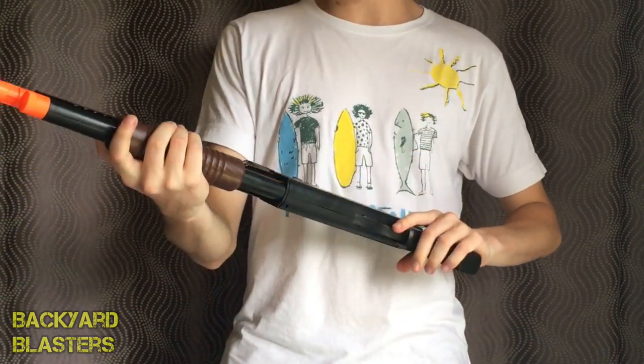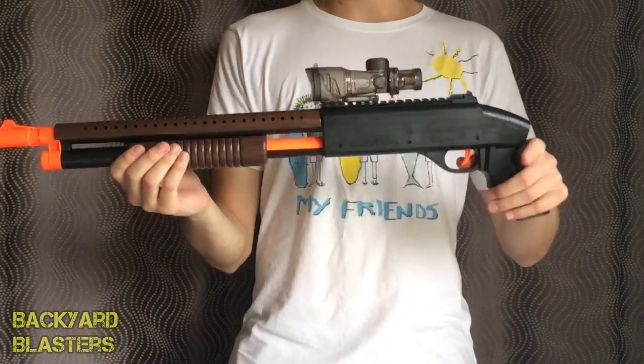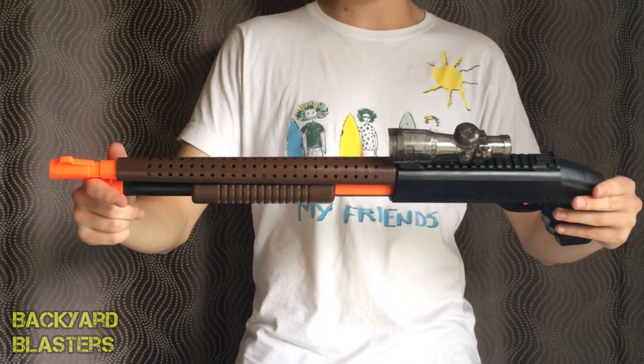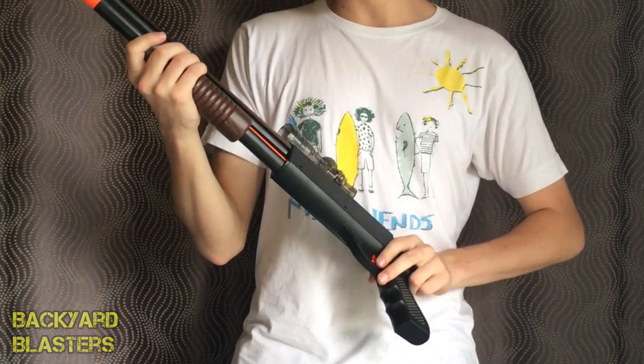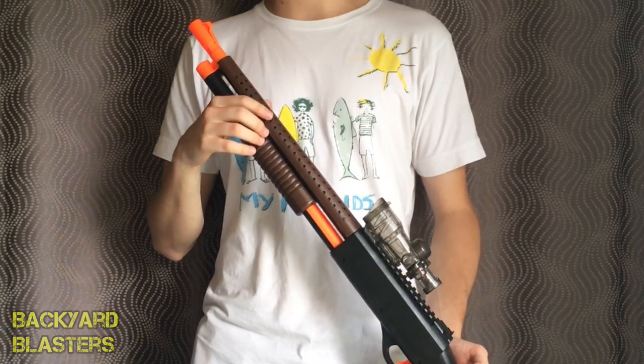Had to spoil the fun, but we'll have to leave it at that today and we'll get back with the range test shortly — stay tuned for that. If you have any questions, pop them down in the comments section below. A very, very nice shotgun and I think this is going to be quite a bit of fun. Anyway, thanks for watching — we'll catch you in the next video.